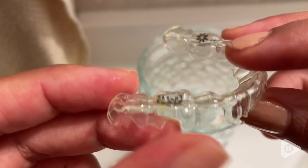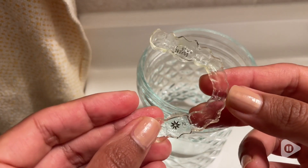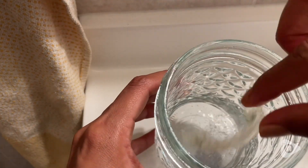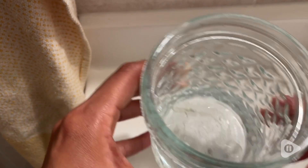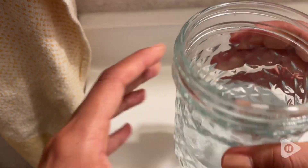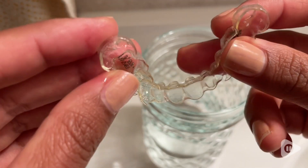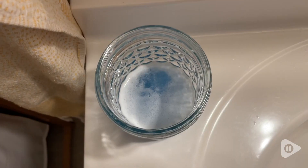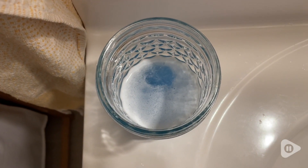You just need one tablet that quickly dissolves into water. These are my Invisalign — they don't have a lot of stains, but I don't like the odor they get. By putting the tablet in the water and soaking my Invisalign for 15 minutes, I was able to quickly see results.